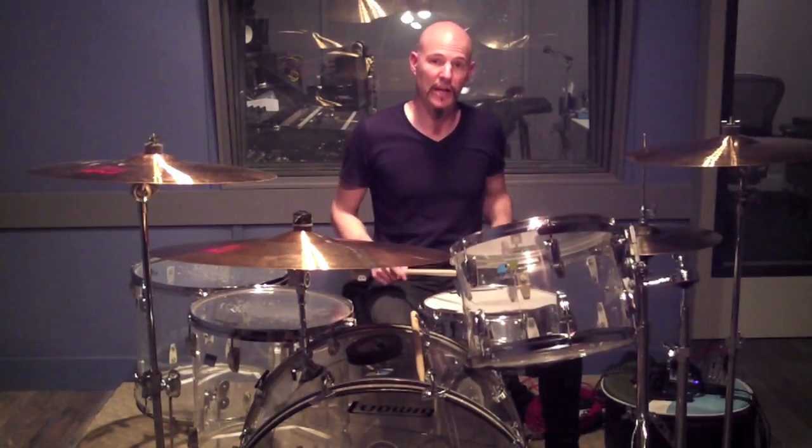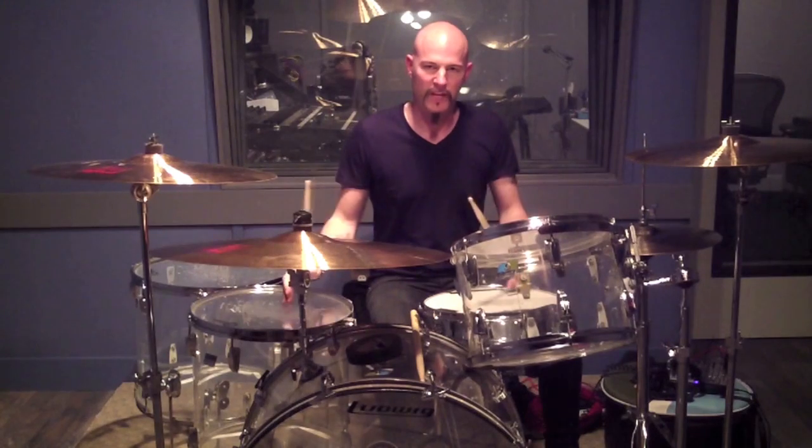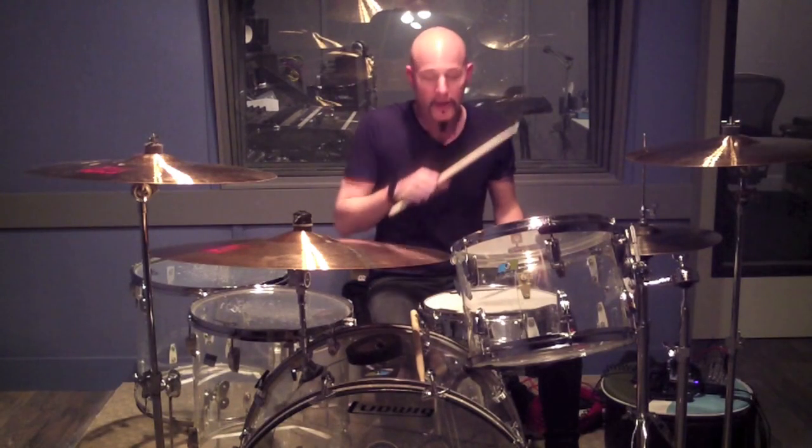That's another fill that Ian would do a lot. It's just two four stroke ruffs — one played all on the snare drum, the other one played on the kit. Mick Tucker from Sweet, who is an amazing underrated drummer, copped a lot of Ian's stuff, but he had a lot of his own stuff too. He did that fill a lot — it's really simple, really cool, and really effective.